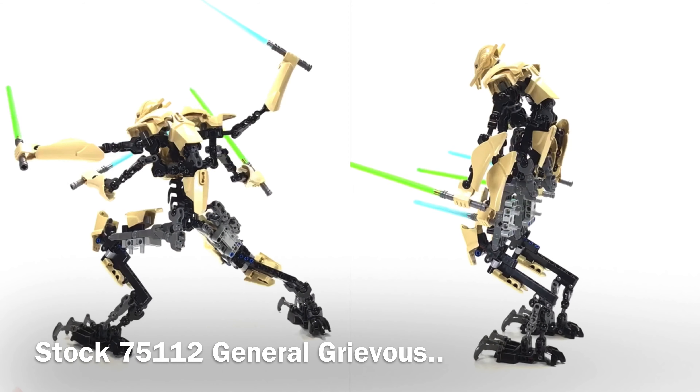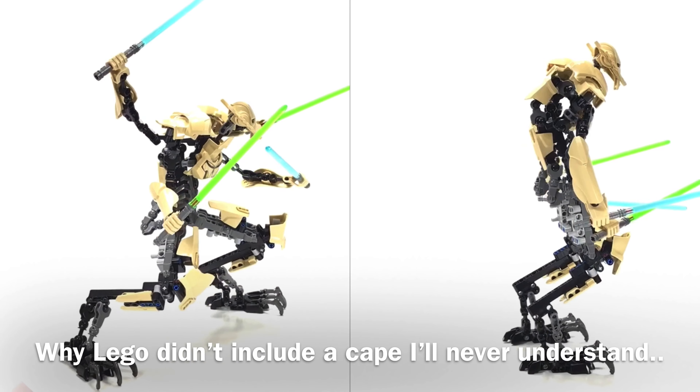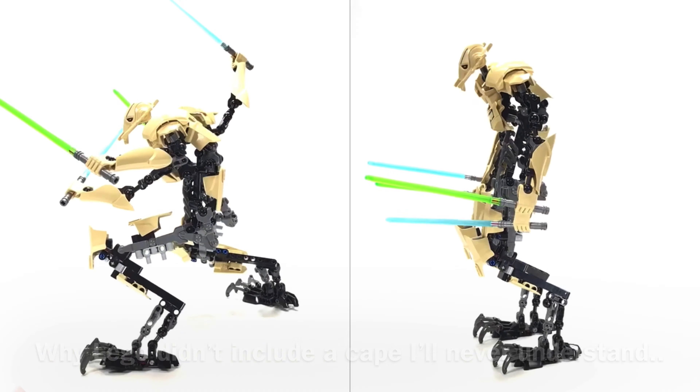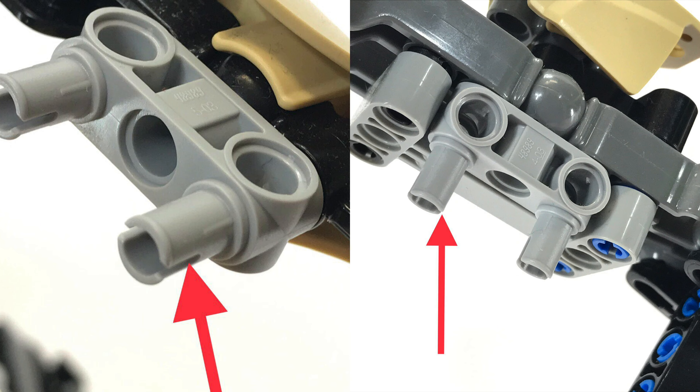This is easily the best build in the entire theme, but LEGO neglected to include a cape for some reason. I felt it was necessary to customize him slightly and to add a cape, and one of my customizations was to move this piece off the arms.